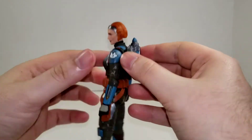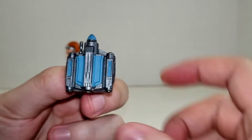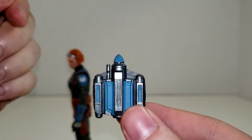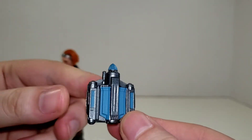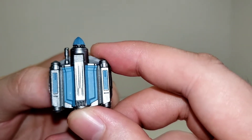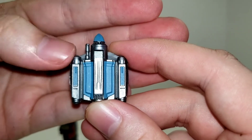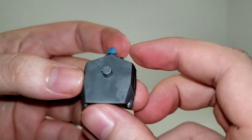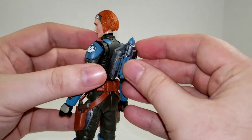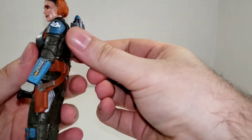Getting into her accessories: her jetpack does come off, which is a nice sculpt. You can see a little rocket, and I'm pretty sure that is a radio antenna for comms in their helmets. It's got nice matching blue paint, and the Beskar paint has a little bit of shine — looks like it's got some glitter in the paint just to give it extra shine, which looks very good. It attaches to her back with a standard peg and holds in really well. I don't feel like it's going to fall out at all — you can even support the whole figure's weight with it.